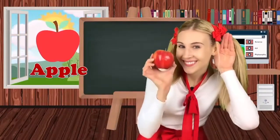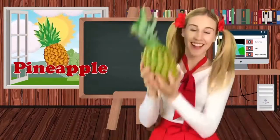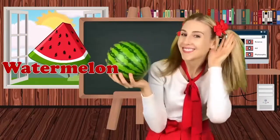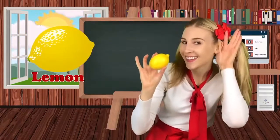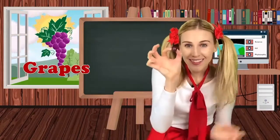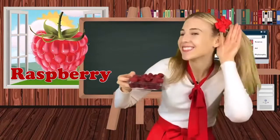Apple. Banana. Pineapple. Watermelon. Pear. Strawberry. Lemon. Kiwi. Grape! Blueberry! Raspberries! Those are all of the fruits we learned today. Good job!